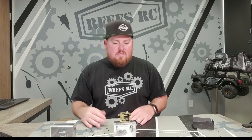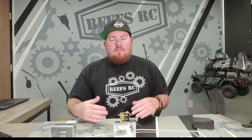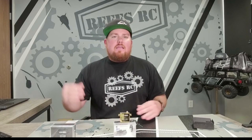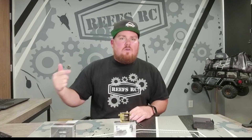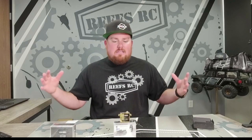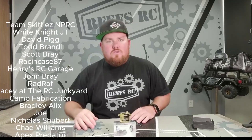For those living under a rock, we already opened up channel membership within the last month. If you haven't become a member, I'd highly suggest you do. Silver and gold members get this product along with all our products early. Gold members get it early plus a discount — one servo purchase pays for the monthly membership. We've got behind-the-scenes footage, members-only live videos, and crawl nights for gold members only. It's going to be a great time and you're missing out.